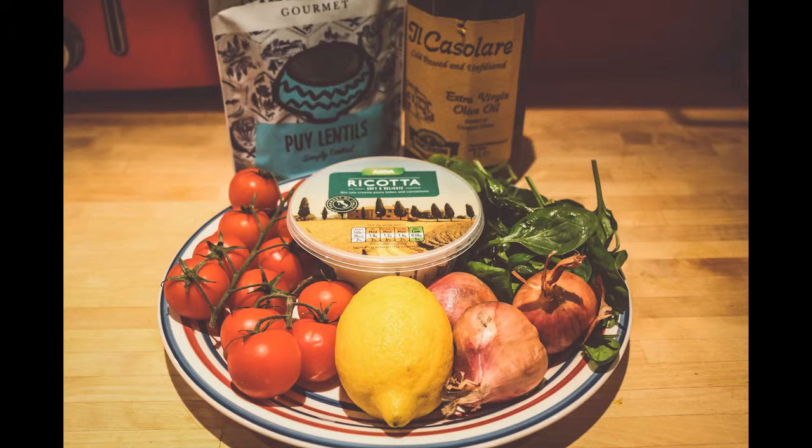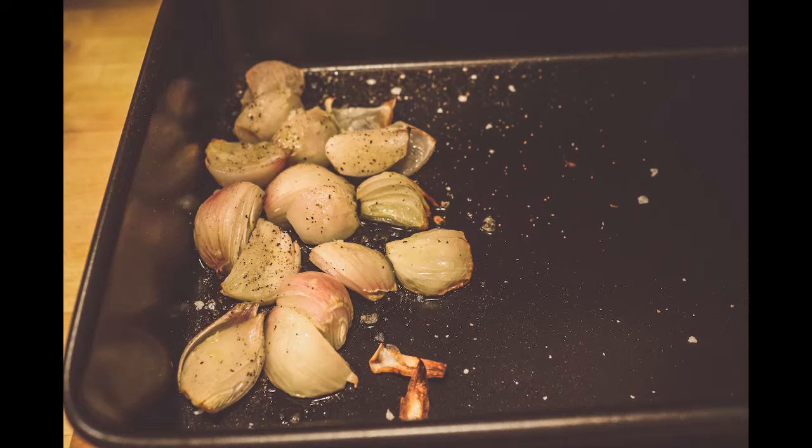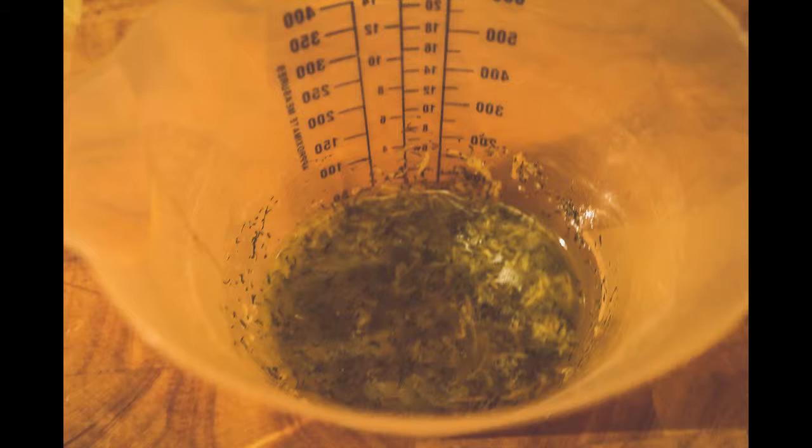Preheat the oven to 200 degrees. Put the shallots in a roasting tin, add two tablespoons of olive oil, and season with salt and pepper. Roast for 15 minutes. While that's baking, make the dressing with the remaining olive oil, lemon zest and juice, and stir through half the herbs. Season again with salt and pepper.